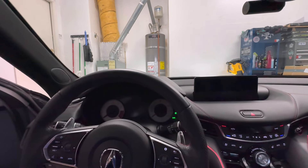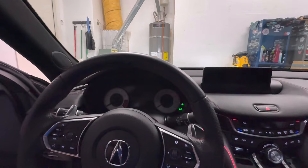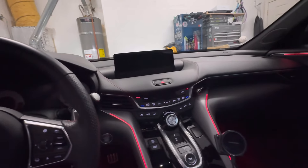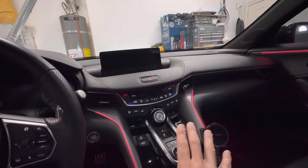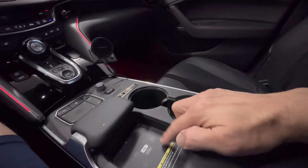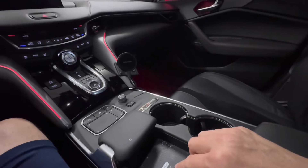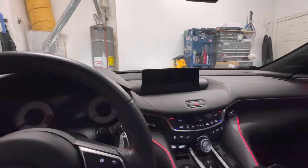Hey guys, how's everyone doing? I'm excited to bring you a new product that will solve a major issue in a lot of the new Honda and Acura vehicles. The solution so far is one of these mounts for charging your phone, something more reliable because the OEM system is not that great — it slides around a lot. You think it's charging, and then you stop somewhere and it hasn't been charging the whole time because it moved. So let me go ahead and show you what I just picked up that'll solve that issue.